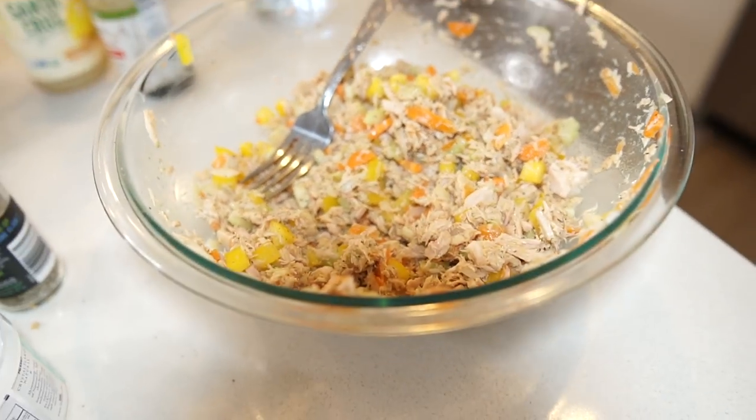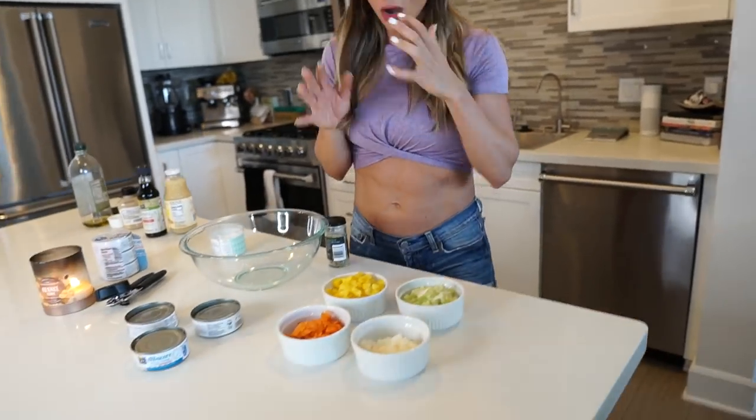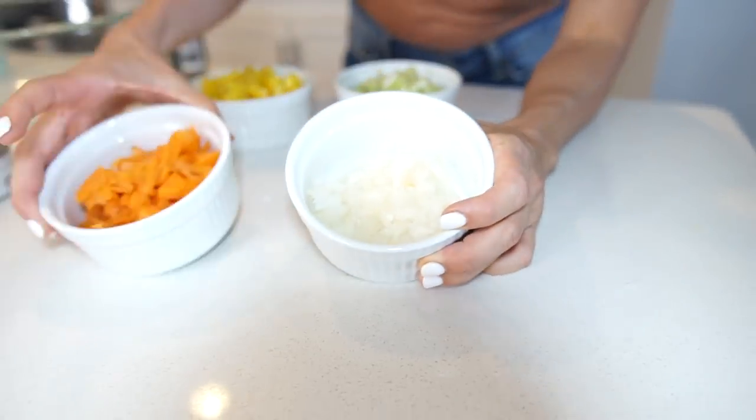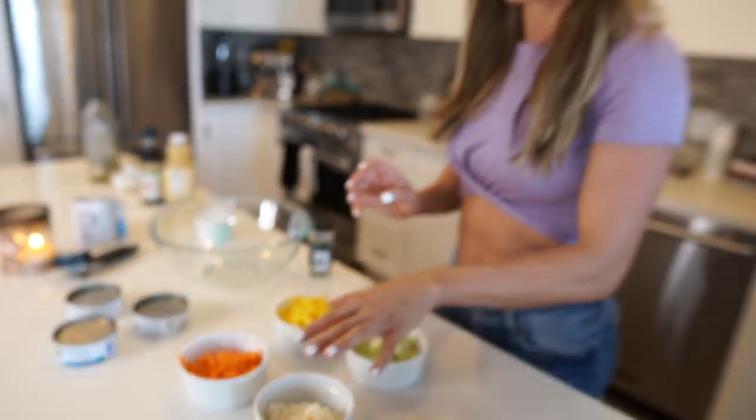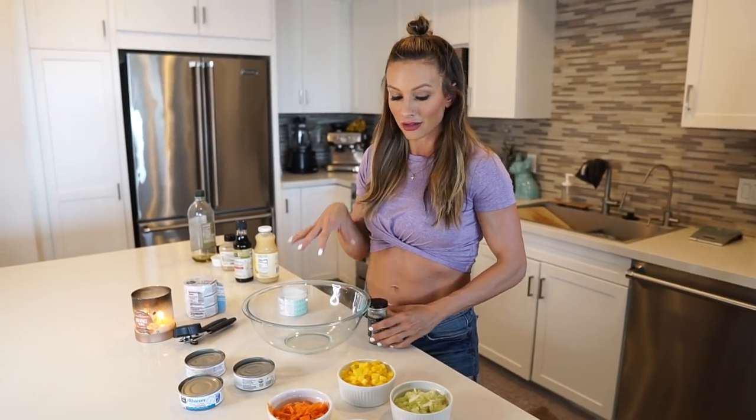I've been getting a lot of requests on healthy snacks or what I keep in my fridge to snack between meals. I'm going to show you how to make a healthy no-mayo tuna salad. There are many different ways to make it, so get creative. I already have everything almost ready to go.